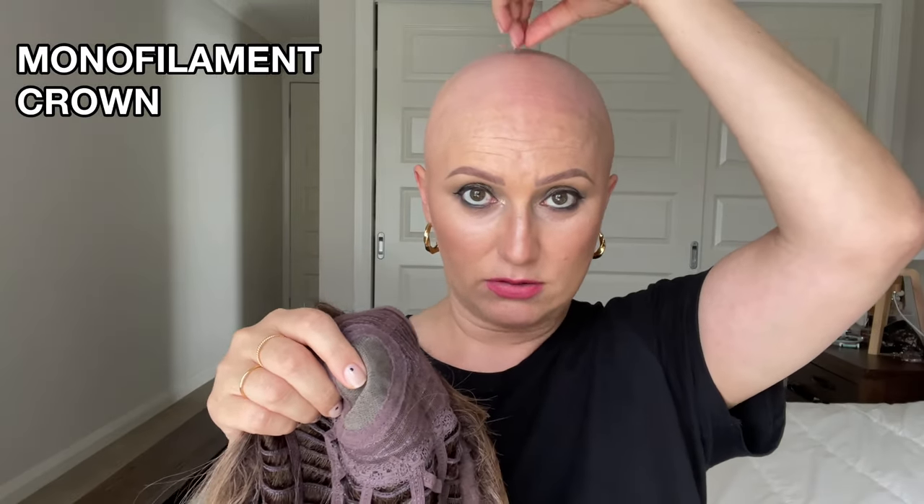Pretty is a basic cap — there is no lace front. Because it has a fringe you don't really need a lace front, so it's super comfortable. It does have a mono crown, so where it separates on the crown with that natural parting it does have that feature. I can't really see it so it doesn't bother me. What I like is that it's not full of permatease on top like some other basic caps — that mono crown creates flatness on the crown area.